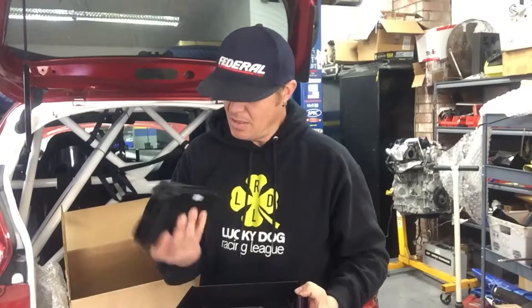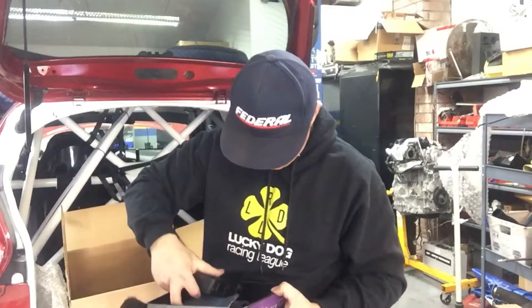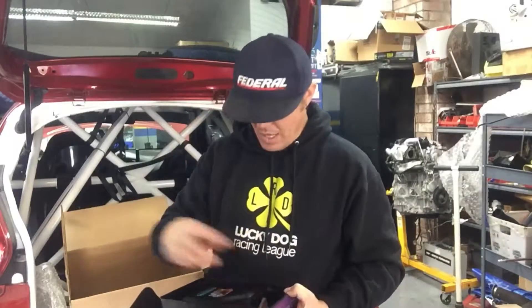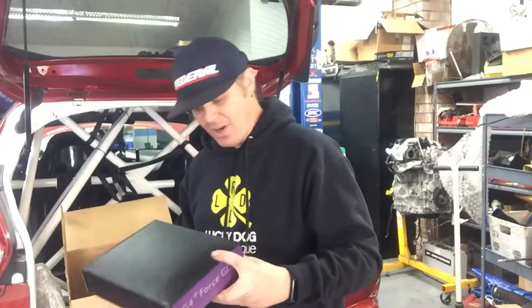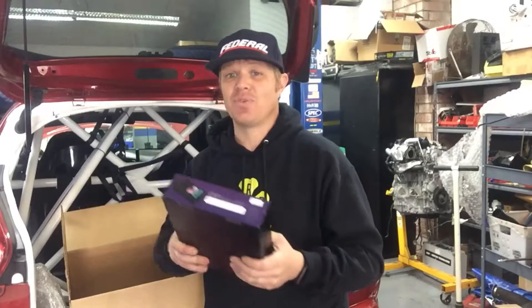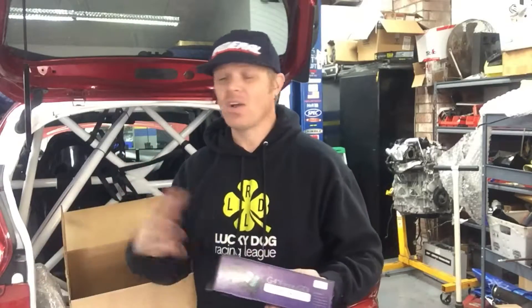It's heavy and it's a nice quality piece — all made out of metal. Nice connectors and expansion ports. We also got a bracket for mounting it, a quick start guide, and a tuning cable. We'll be taking this to the tuner to get all the nuances figured out. This gives us the ability of launch control, anti-lag, changing fuel maps — everything. Multi-outputs, all kinds of expandability.